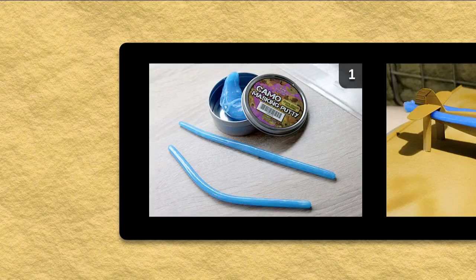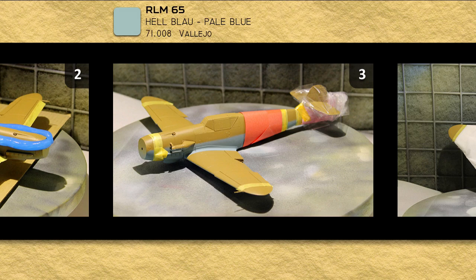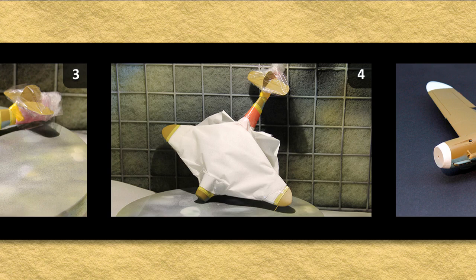I wanted to test out some camo masking putty I picked up from eBay, so I used that to get a soft edge between the sand yellow and the light blue underside. Next I added more Tamiya masking tape to mask up the tail band, nose and wingtips.